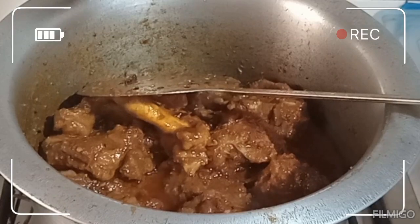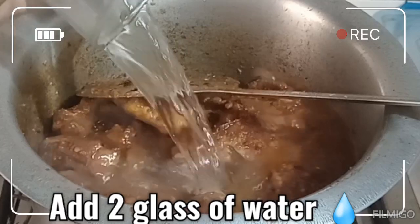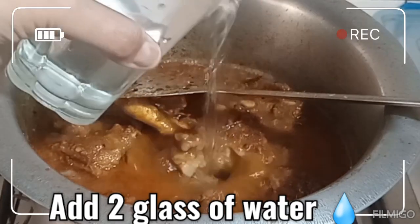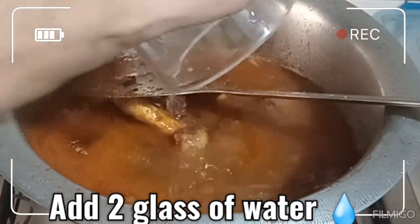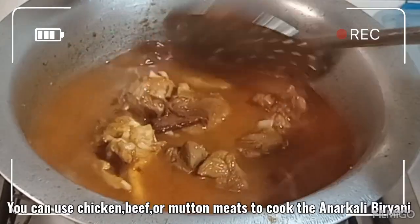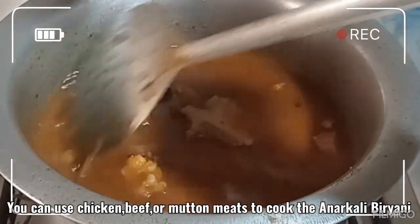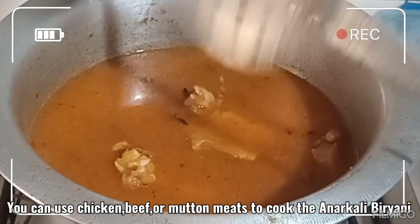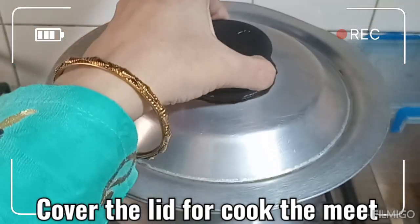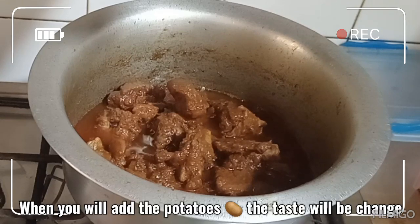اس میں پانی ڈال دوں گی گوشت گلانے کے لیے — ایک گلاس، کل دو گلاس پانی کیا تاکہ گوشت اچھے سے گل جائے۔ آپ انارکلی بریانی بیف میں، چکن میں، مٹن میں — جس میں بھی آپ کو ذائقہ اچھا لگتا ہے اس میں بنا سکتی ہیں۔ کور کر کے پکنے کے لیے چھوڑ دوں گی۔ آپ پلیز اس میں آلو نہیں ڈالیے گا کیونکہ آلو ڈالیں گے تو پھر وہ ٹیسٹ مختلف ہو جائے گا۔